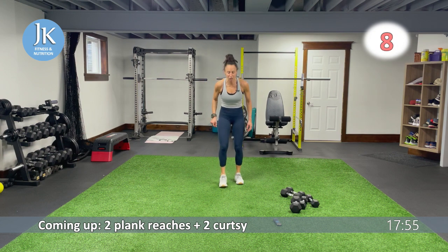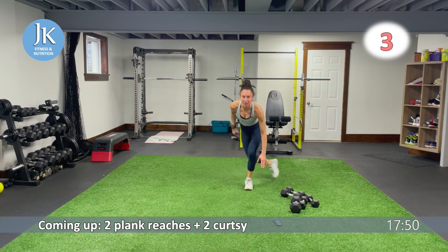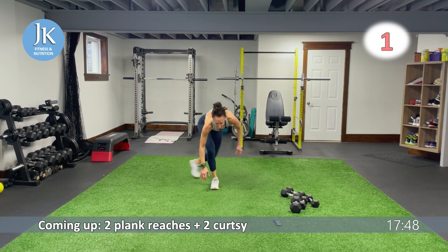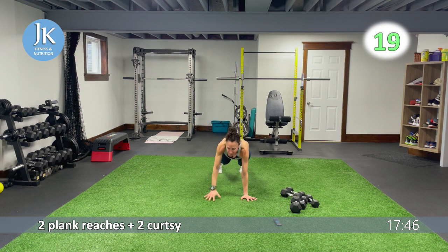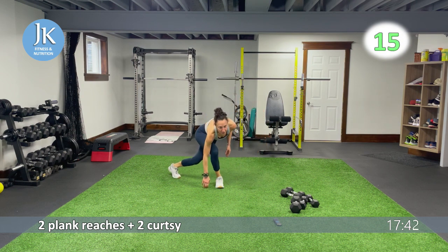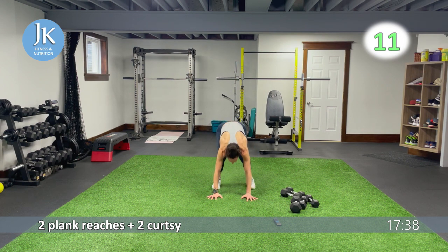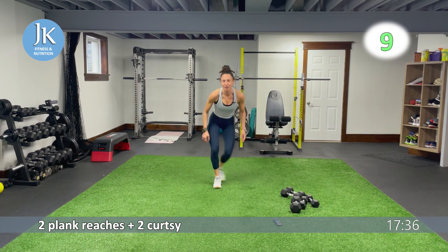Two plank reaches, two curtsies. Reach for one, two. Jump it in, tuck it for one, two. Let's go: one, two, jump it in, tuck it, coming across. We have pike knee taps plus our reverse jump squats, and then we're going to start again — one more round of body weight.